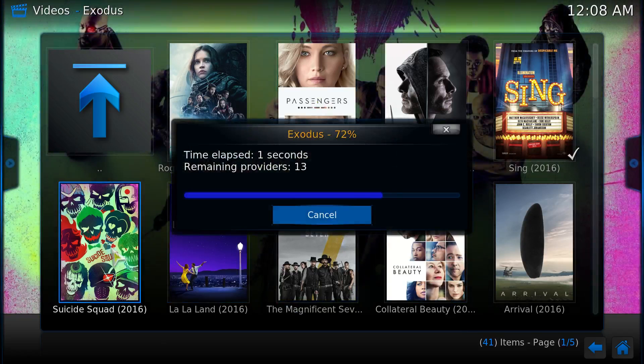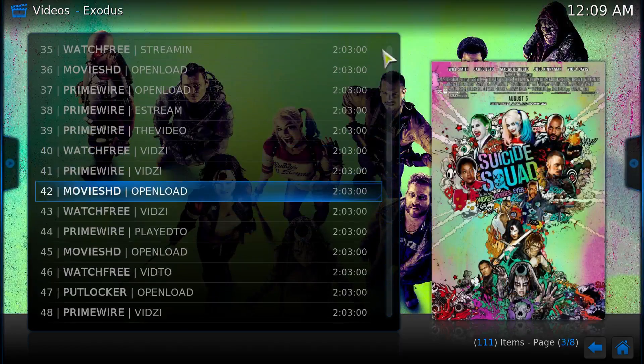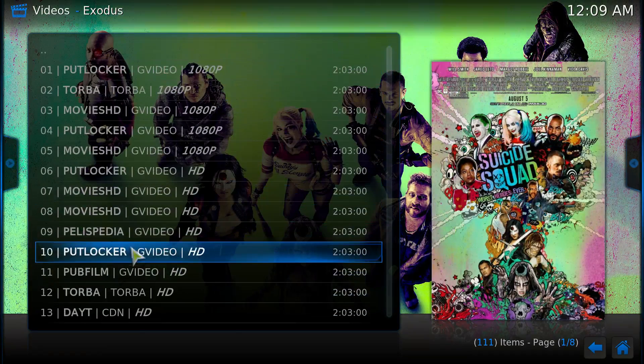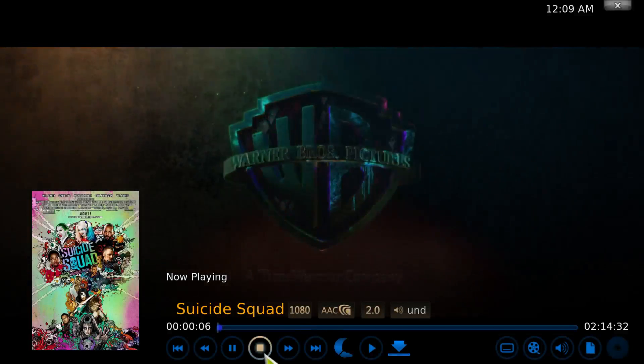When you wanna watch something you click into it, it's gonna load up — takes a few seconds because it's loading up all the sites where you can actually watch the movie from. You just have to be a little patient, let it load. There you go — now all of these are the movie links. Tons of places you can watch a movie. I tell people: start at number one and work your way down. If number one doesn't work, number two should work, or three, or four. You click into it, wait, it says 'working,' and then it pops up. It says 1080p — there you go, the movie started up that quick.